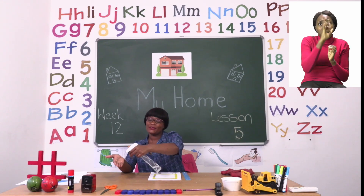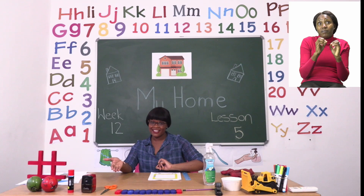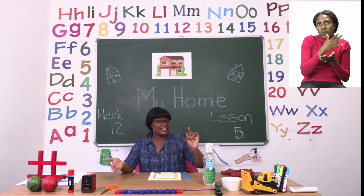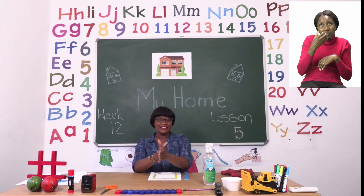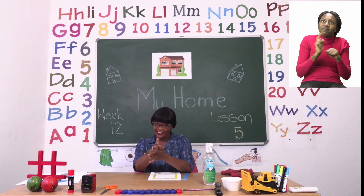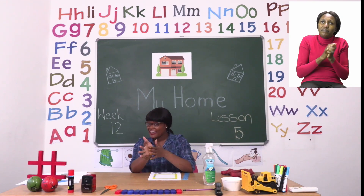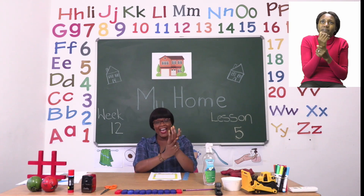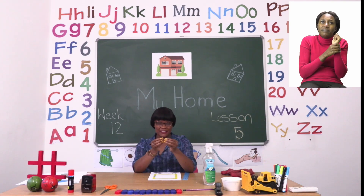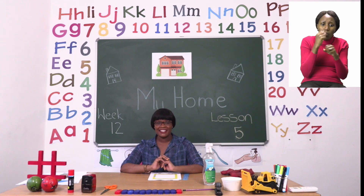Remember, if you don't have soap and water, you can always use sanitizer as well. You either sanitize your hands or use soap and water. We start by rubbing inside, around our hands, in between our fingers, on our wrists and our fingertips too. Make sure your hands are dry before you touch anything else.